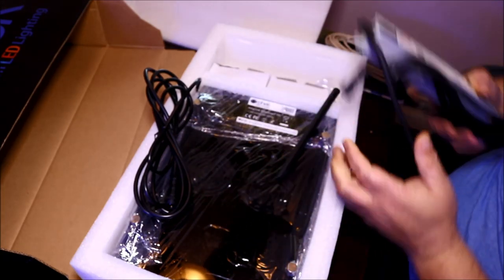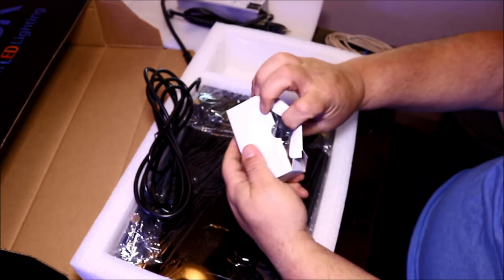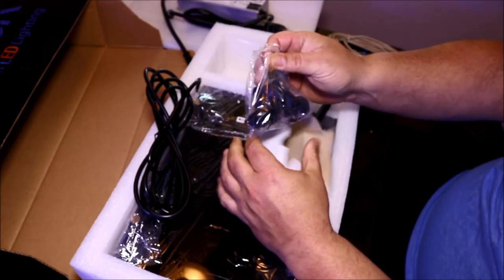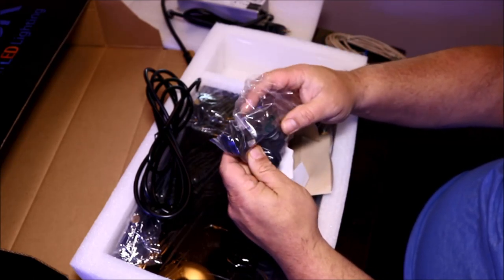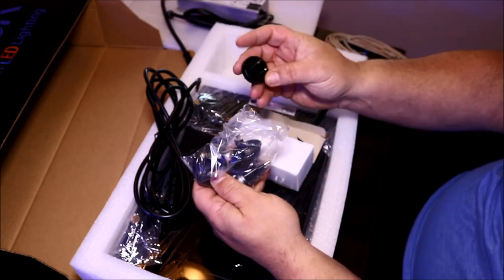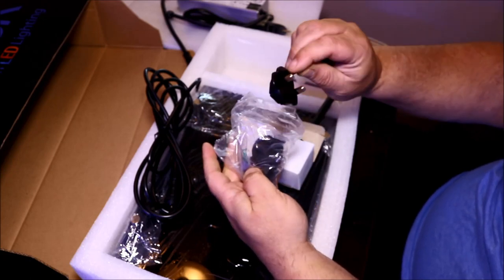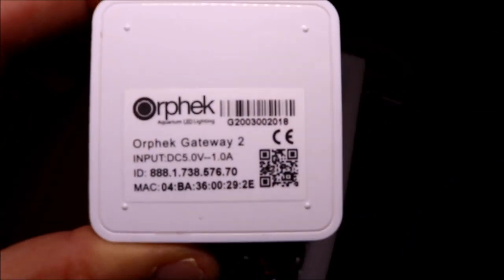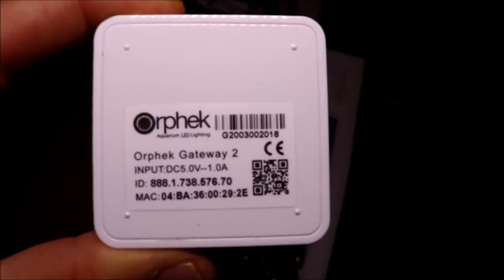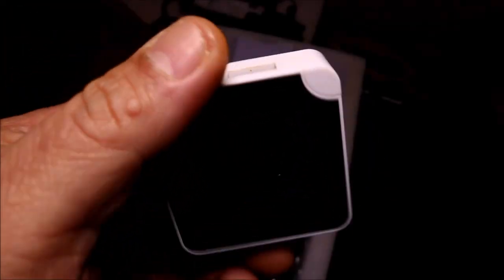There's the Meanwell driver — one of the best drivers that can be made right now. It comes with a plug for the link which has numerous adapters for any kind of outlet around the world. It also has the antenna that you hook up to the light so you can run it wirelessly, and here is the link itself. Take note of the numbers on your link when you get this light, because you're going to need that later.